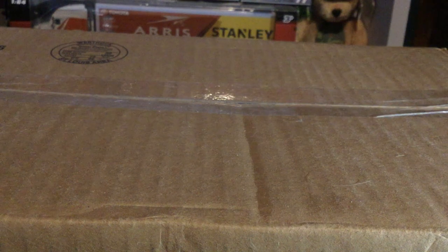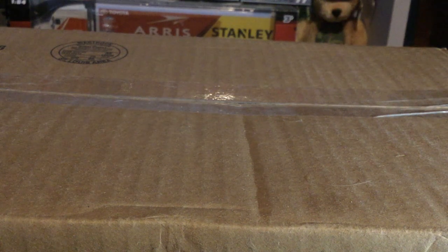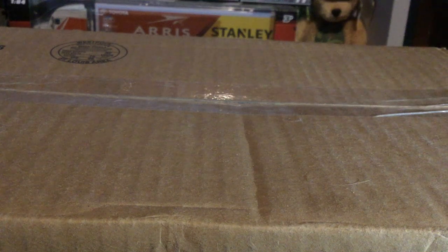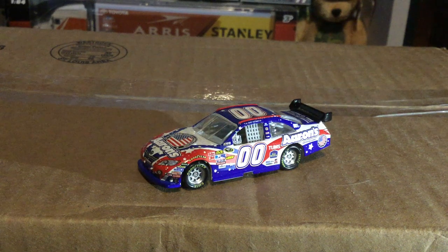If my voice sounds awful like it has for the past couple videos, let's go ahead and pop this thing right out. Wow, this car is just a little bit slippery — I'm checking for damage right now. No damage as far as I could see, that was pretty stupid.